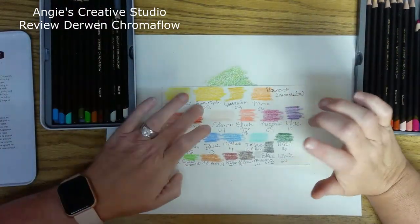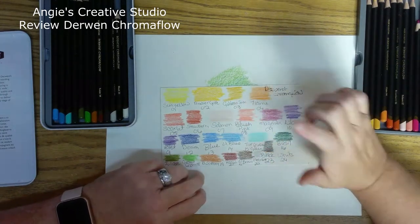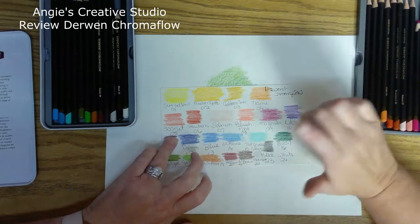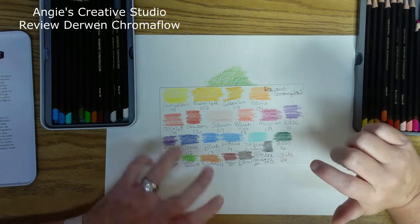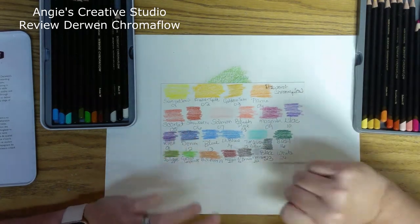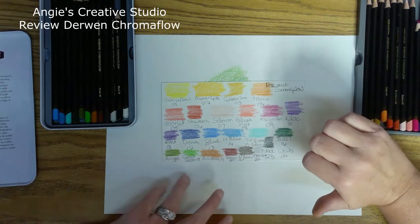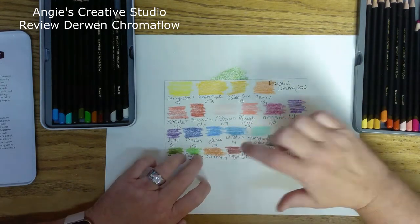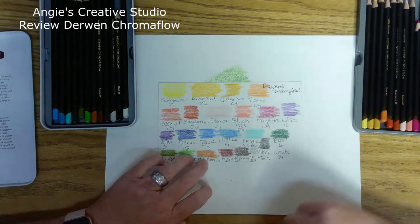The colors include: sun yellow, amber gold, golden sun (like a yellow ochre), flame, scarlet, strawberry, salmon, blush pink, magnetic, violet, denim, grass green, burnt sienna, raisin, natural brown, platinum, black, and white.